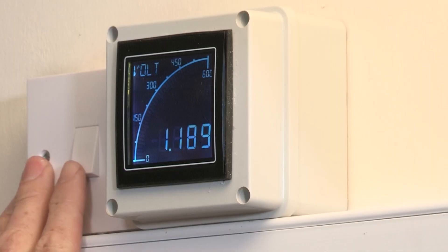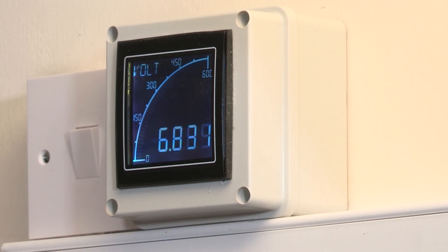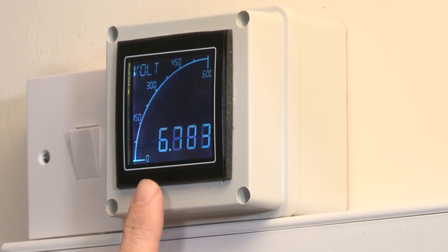By throwing this switch I'll make the PEN conductor open, so we've now lost the neutral. We can see that the voltage has risen, but it's nowhere near the 70 volts required for disconnection.